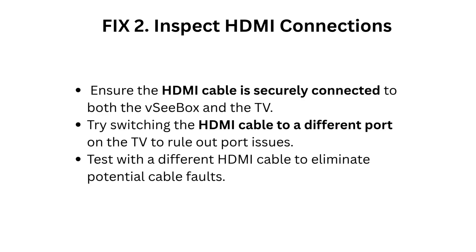Fix 2: Inspect HDMI connections. Ensure the HDMI cable is securely connected to both the VC Box and the TV. Try switching the HDMI cable to a different port on the TV to rule out port issues. Test with a different HDMI cable to eliminate potential cable faults.